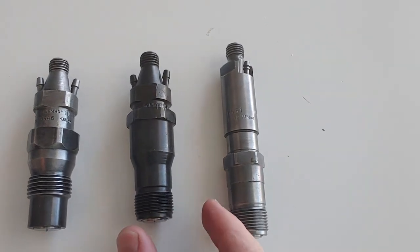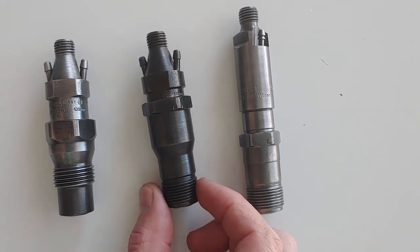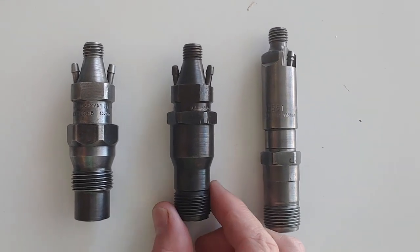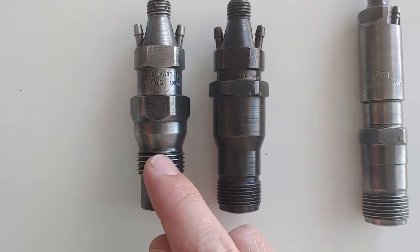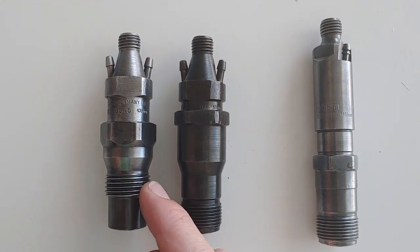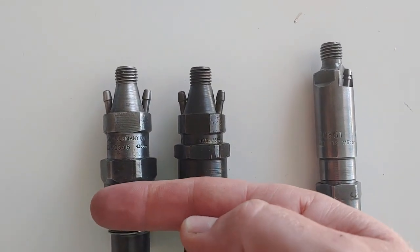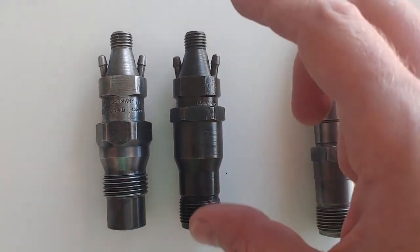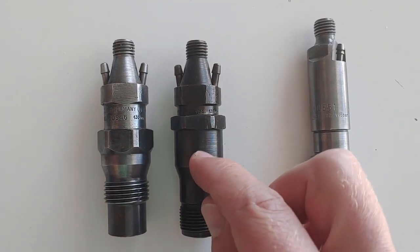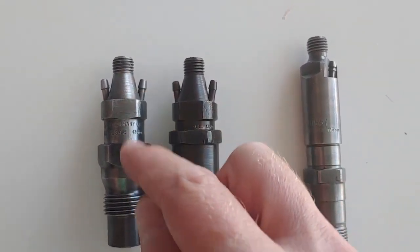So after that they switched over to these, which are found in the 602s and the late 603s, and also if you're in other parts of the world, the OM601 also. You can see it's almost the same style, really. The only difference is that the thread, instead of being about three quarters of an inch — about a centimeter and a half, almost two centimeters — the thread is at the bottom. From there up it's about the same. The body shape overall is pretty comparable.